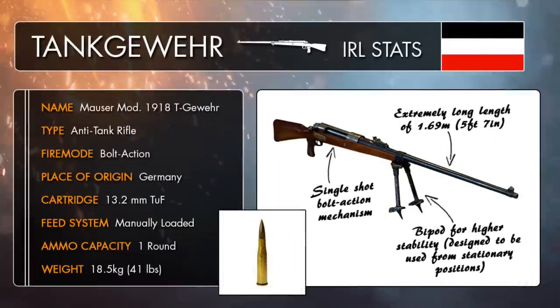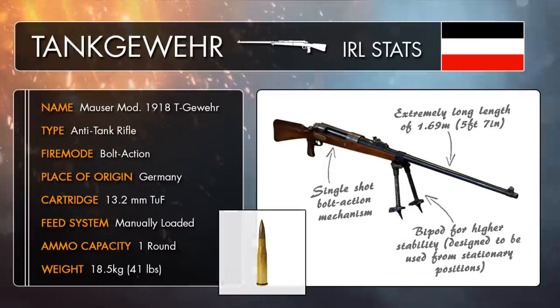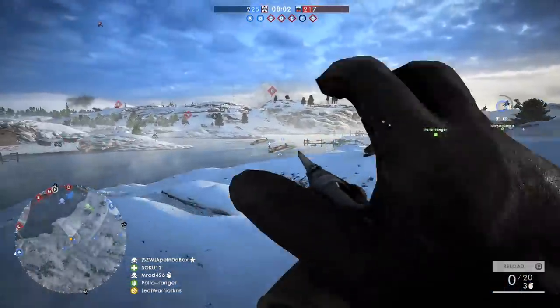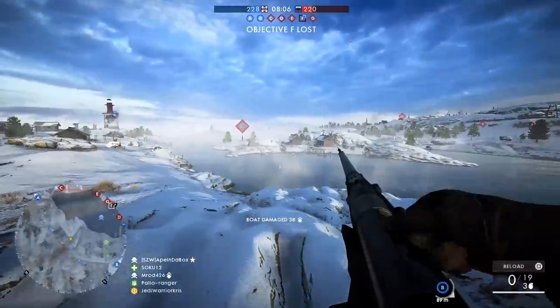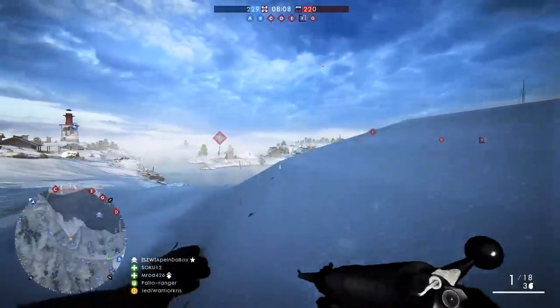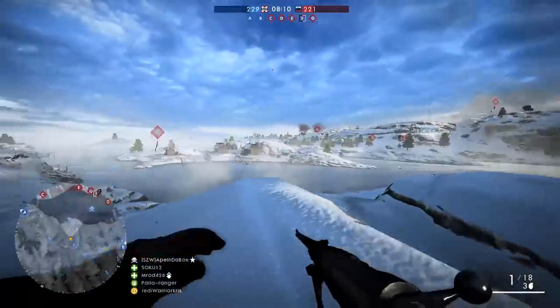The Gewehr 98 was Germany's go-to rifle during the war. It was pretty effective against human beings, but not exactly against tanks and armour, which was designed to withstand small arms fire and protect the people inside from incoming shots. But Germany did have one particular weapon that could punch through those tin cans — the single shot, bolt-action Tank Gewehr model 1918, which was essentially a very similar gun to the Gewehr 98 from a mechanical point of view, but it was a hell of a lot beefier — a much bigger, heavier and generally more powerful version of the standard infantry rifle.